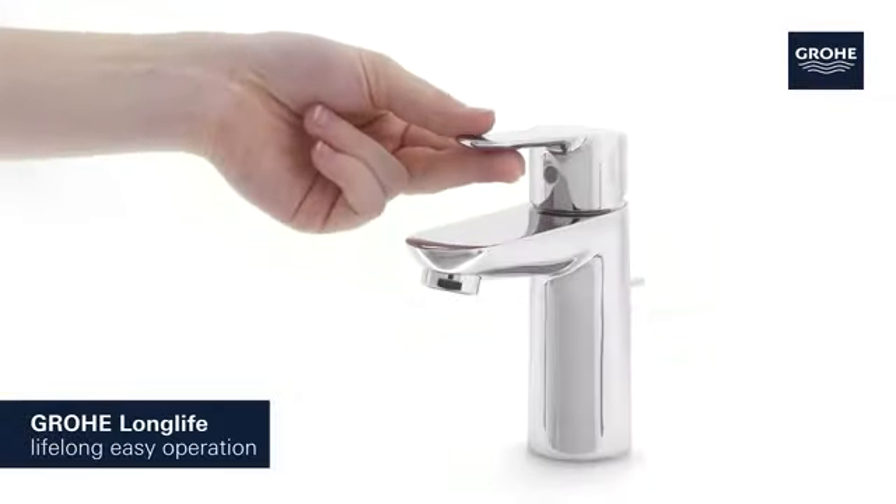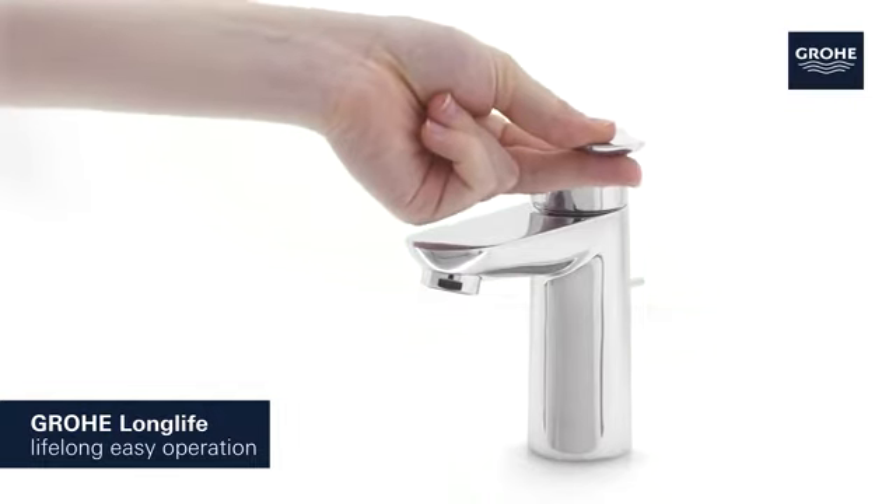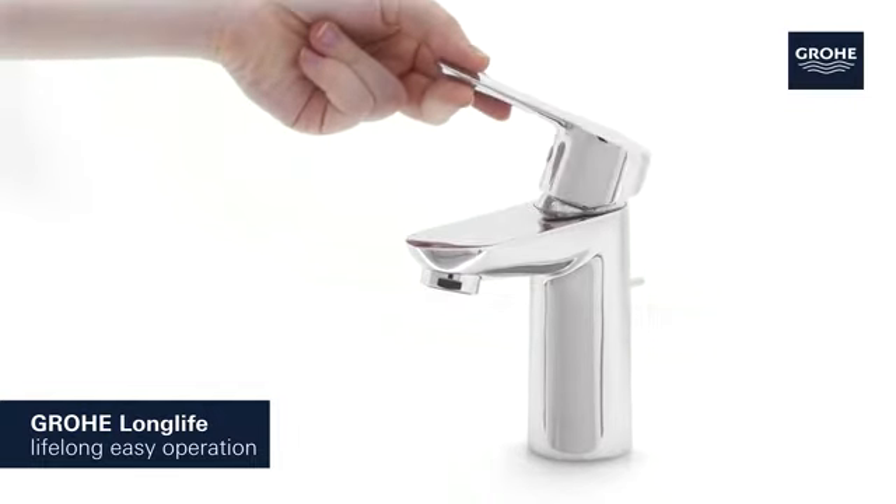Its Grohe Long Life Cartridge technology guarantees easy operation that lasts for years.